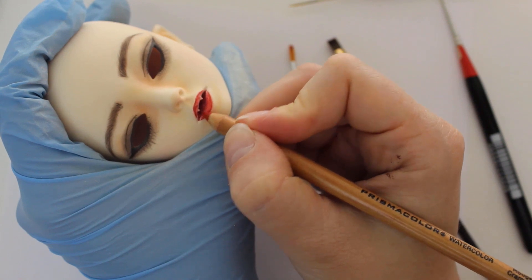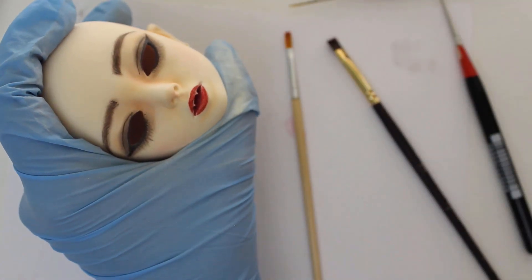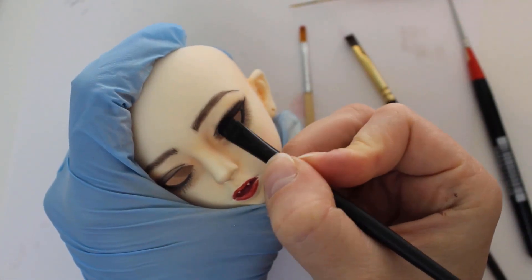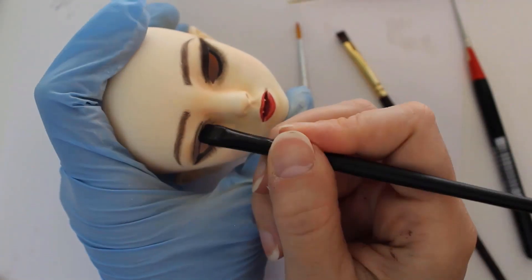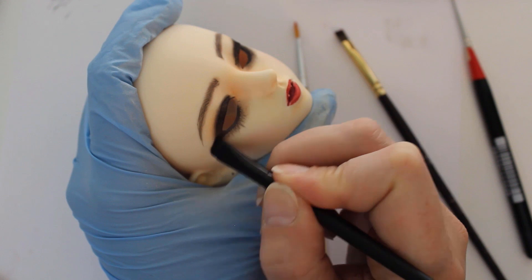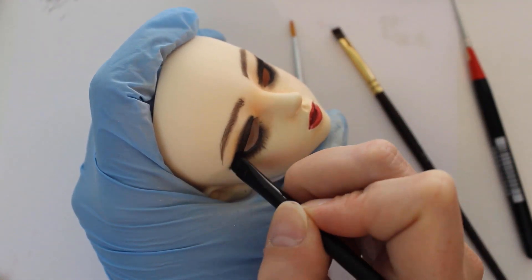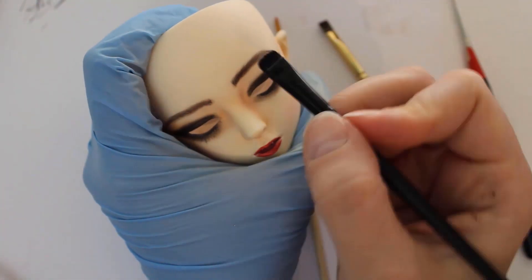I don't do much with the first layer, mostly just outlining the edges of the lips and adding a little bit of color to the middle. Then I seal and move on to black pastel. Sealing the doll many times can cause pastels and watercolor pencils to eventually look a little washed out in color, so I try to balance what I'm doing. Every time I seal the doll, I make sure I've added as much blushing as I can and as much watercolor pencil as possible.